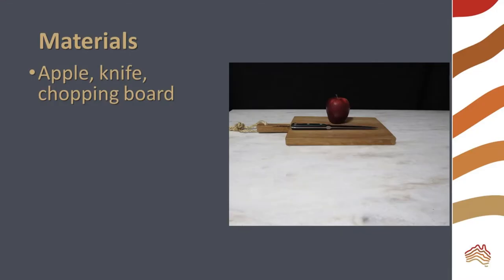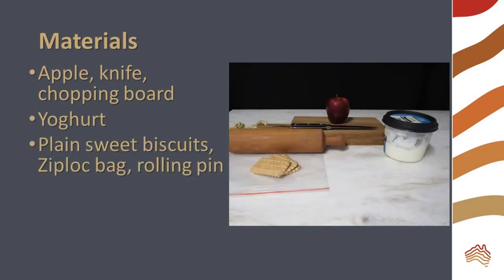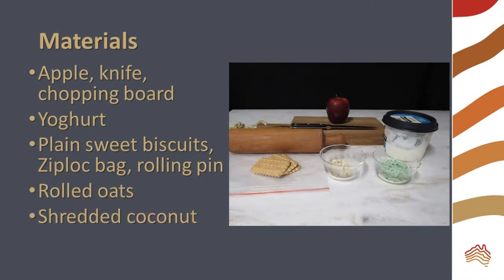You will need an apple, knife and cutting board, some yogurt, a few plain sweet biscuits, a ziplock bag and a rolling pin, some rolled oats, and shredded coconut, and a spoon.